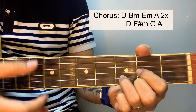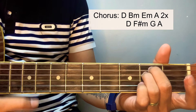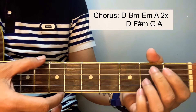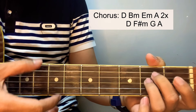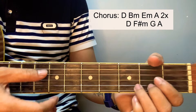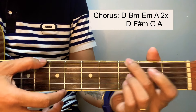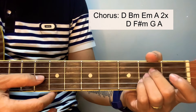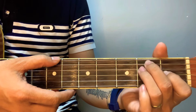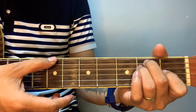For the chorus: B minor, E minor, then B minor again. For the 2nd part of the chorus, F sharp minor this time, and back to intro. By the way guys, this song is originally in E major, but to give us an easier chord set we transposed all the chords from E major to D major.